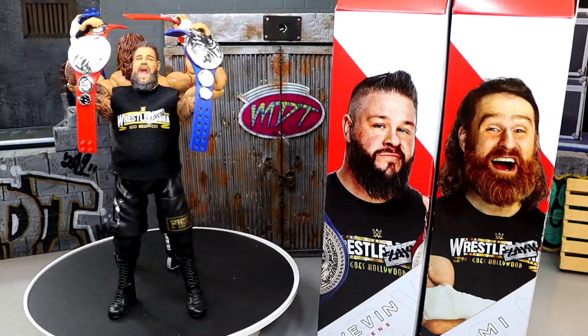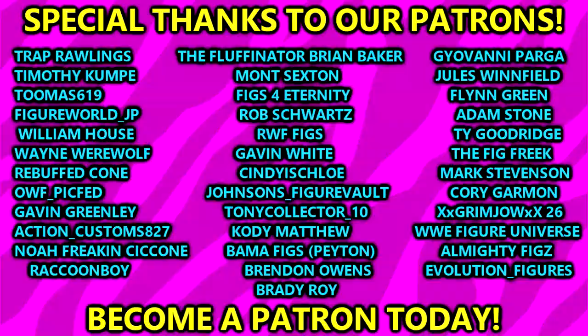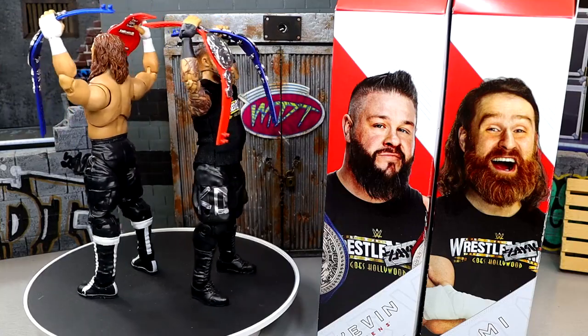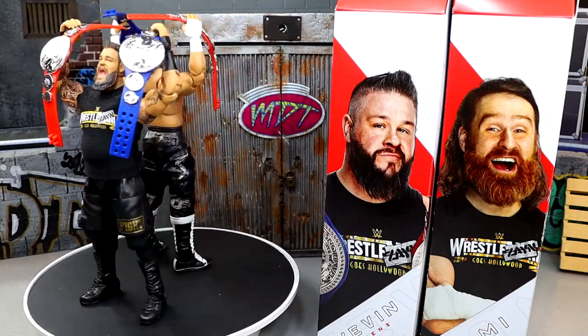You guys can let me know what you think of these down below. Huge shout out to our Patreon members of the EMDT YouTube channel — thank you guys so very much for your continued support, you are absolutely incredible, I appreciate you every single day. You can follow me on Instagram, Twitter, and TikTok at MyDamnToys. Have a blessed one — I'll catch you guys later and I'll see you next time.